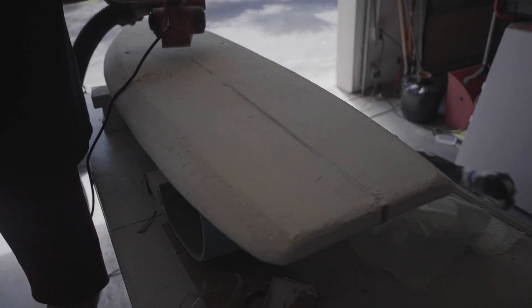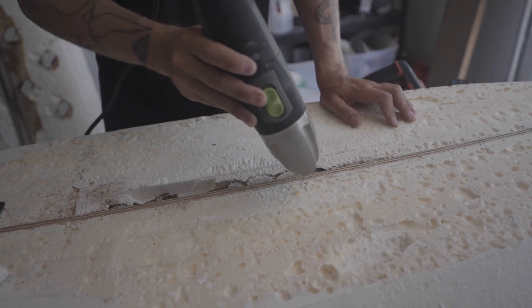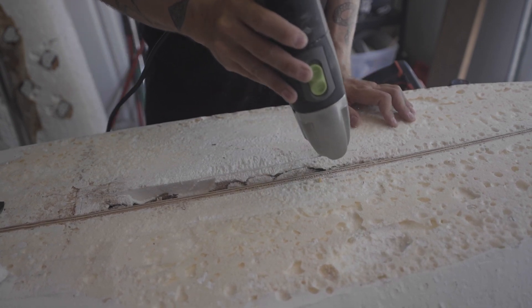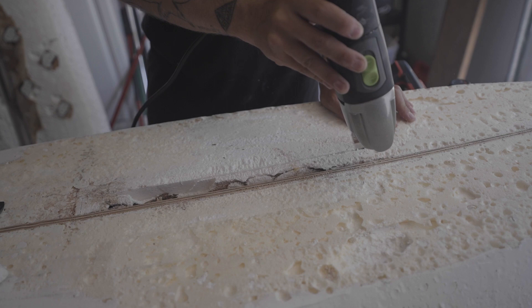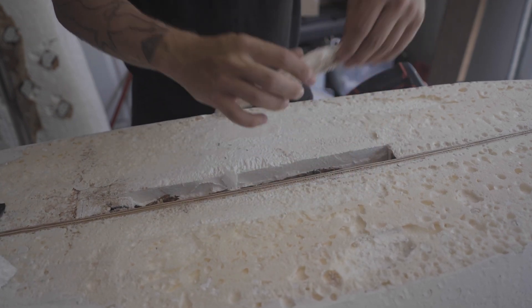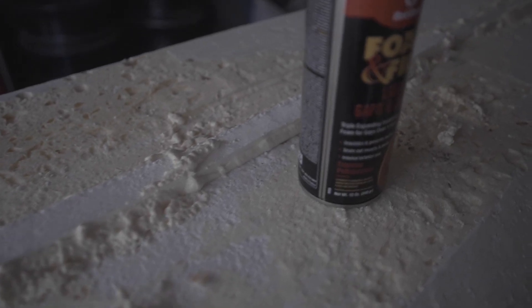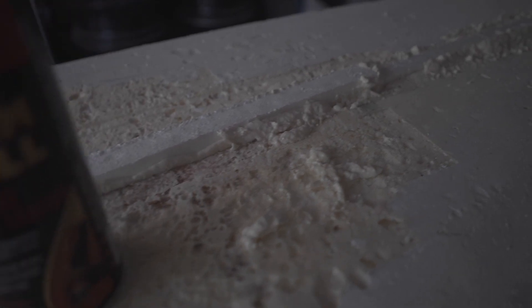My next mistake is that I did not realize my board had a rotten wood stringer. The stringer was not in the center of the board like most boards, so I assumed I had no stringer. I cut the rotten wood out with my multi-tool and then cut some pieces of styrofoam to fill that gap. Styrofoam glues together well, so I didn't lose much structural integrity doing this.